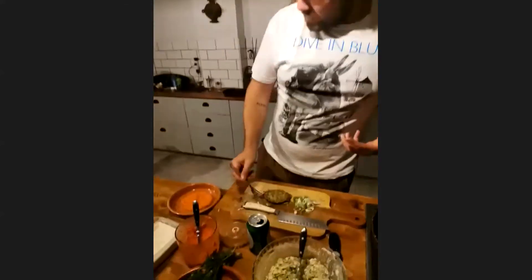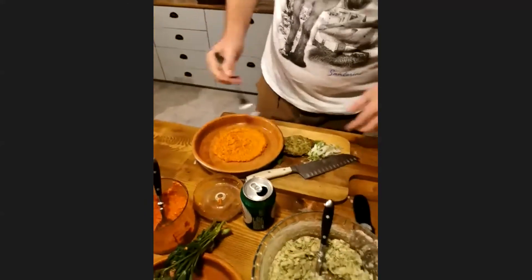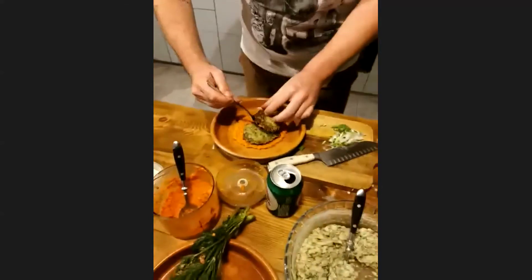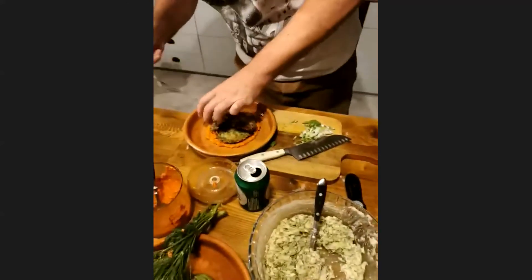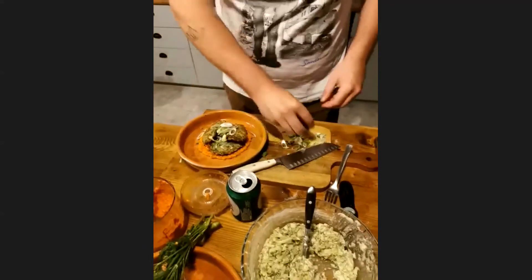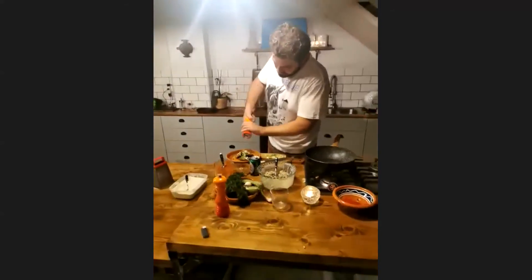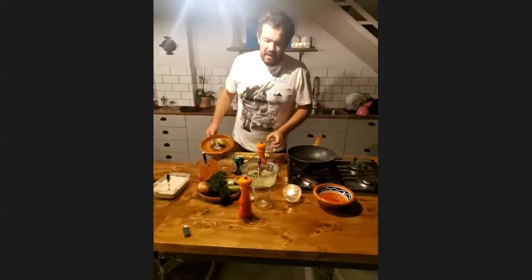Just to show you here — put the base of romesco on the plate, put these beautiful fritters on top with a nice little char to them. Then add some nice spring onions for a bit of freshness on top, season with a little bit of salt and pepper. And there you go — that's our dish.